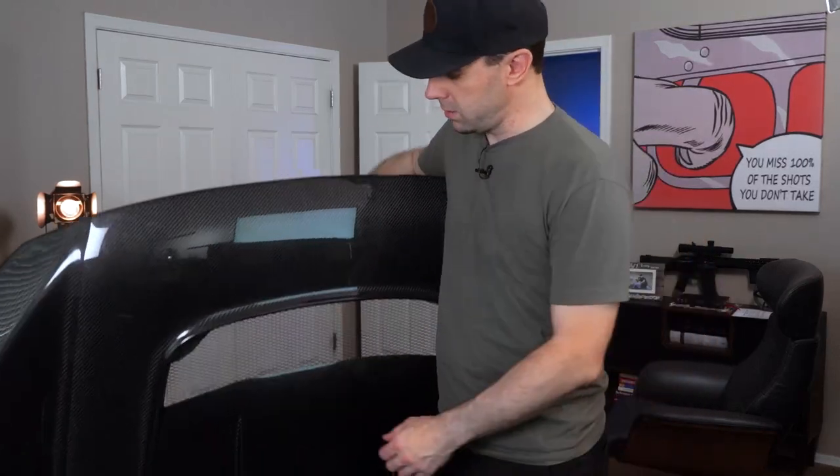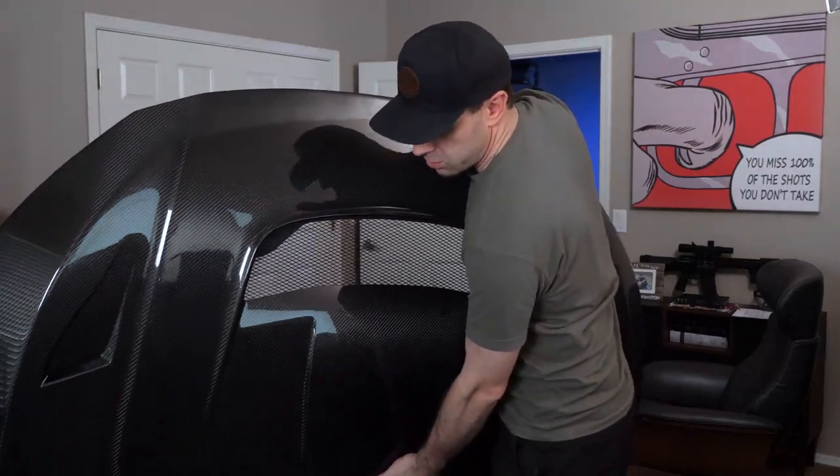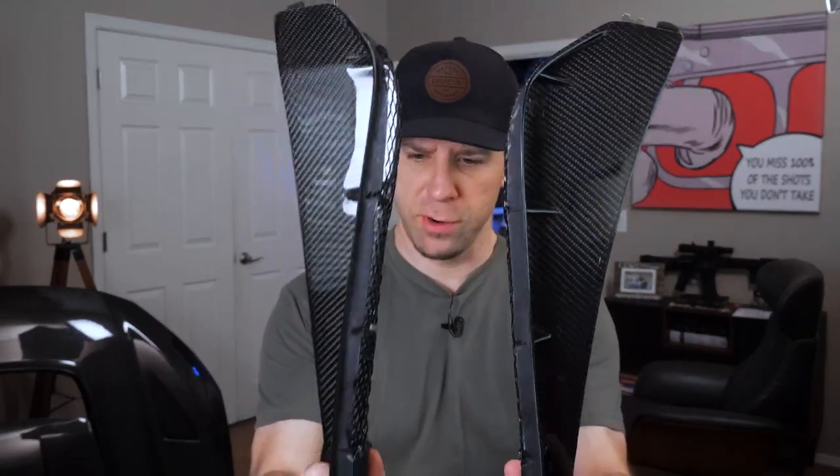Today we are going to take a look at this new carbon fiber hood and install it. We're also going to be taking a look at and installing these new carbon fiber side vents for our front fenders, and then if there's time we're going to install some hood pins onto the hood after we get it installed on the car.